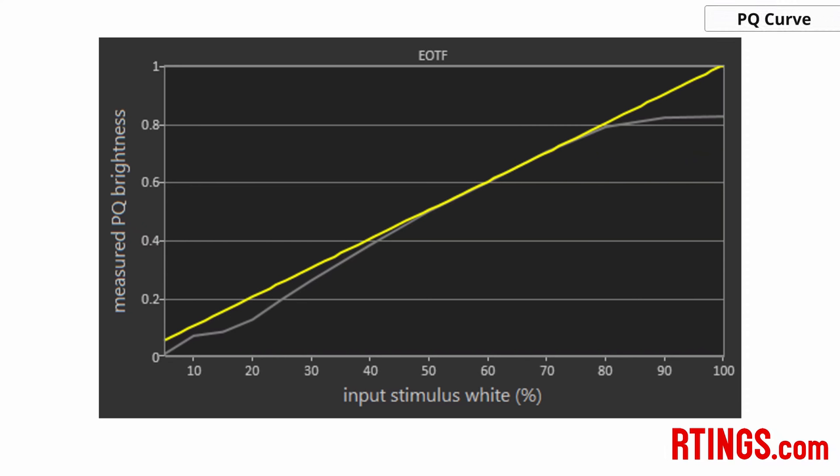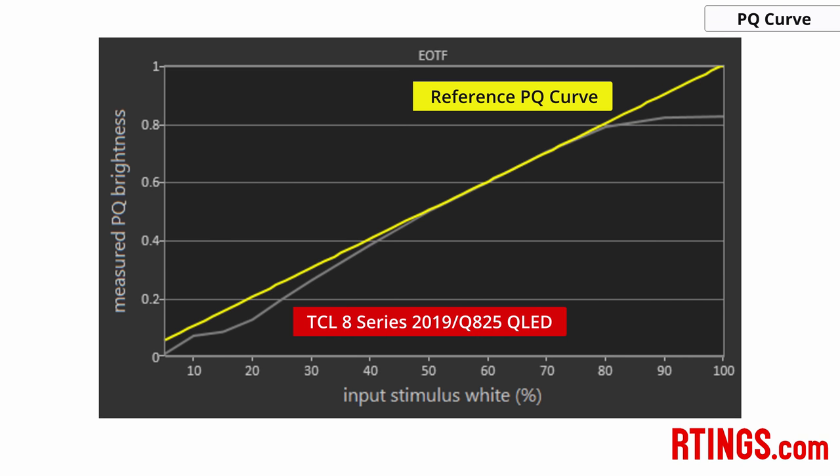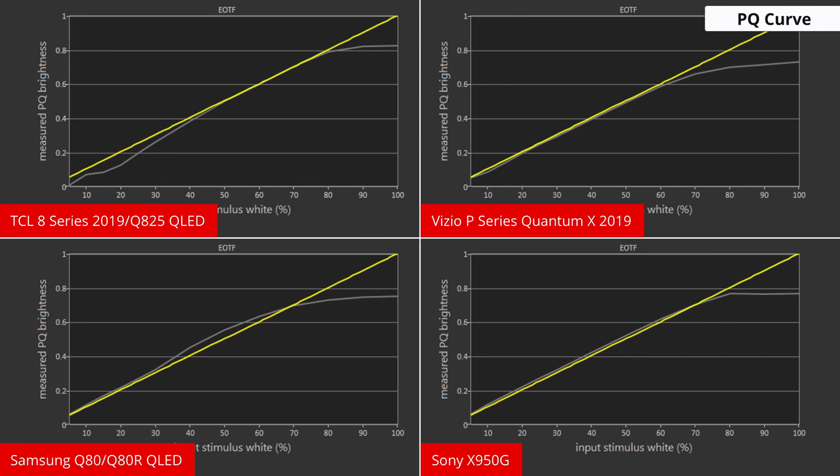In HDR, the PQ-EOTF curve dictates how the TV receives the signal and translates it to a specific brightness. This graph shows if the TV can follow the reference standard that content is mastered at — the reference curve is the yellow line, and the tone-mapped target is the grey line. The Q825 doesn't follow it perfectly in dark scenes, where details are darkened and crushed out, similar to the gamma issue seen earlier. At higher stimuli above 50% (around 100 nits), the 8 series does very well, getting very bright and only rolling off and clipping around 1800 nits. If you care about image accuracy, the Sony X950G or Vizio P Quantum X 2019 will follow the EOTF more accurately, whereas the Samsung performs similarly to the TCL but over-brightens instead of over-darkens.